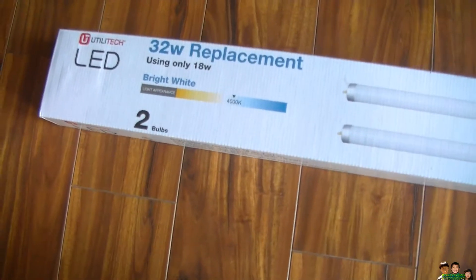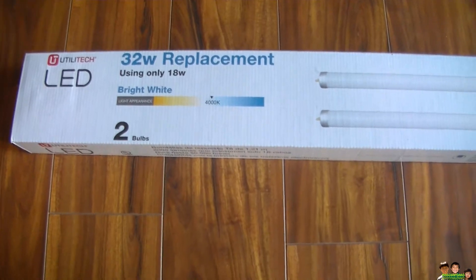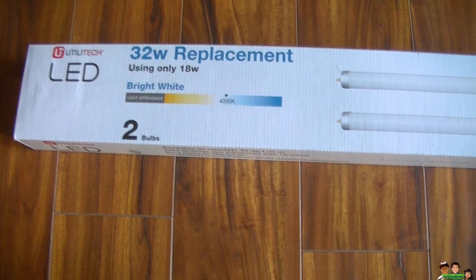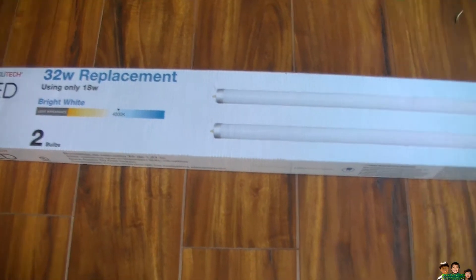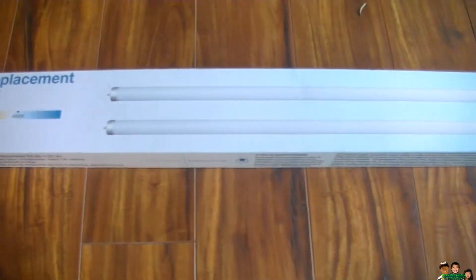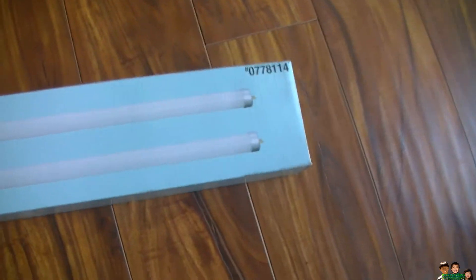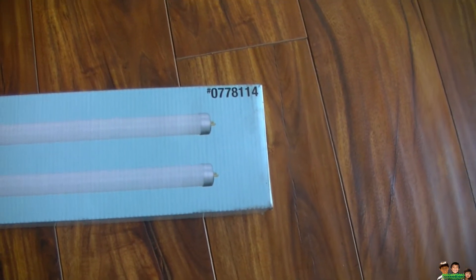Hey everyone, I just got this LED 30-watt replacement for the fluorescent light. It's a Utility Tech brand from Lowe's. I got it for $7 something. It's just two bulbs per box and there's the part number 0778114, and you don't have to change the ballast on this one.